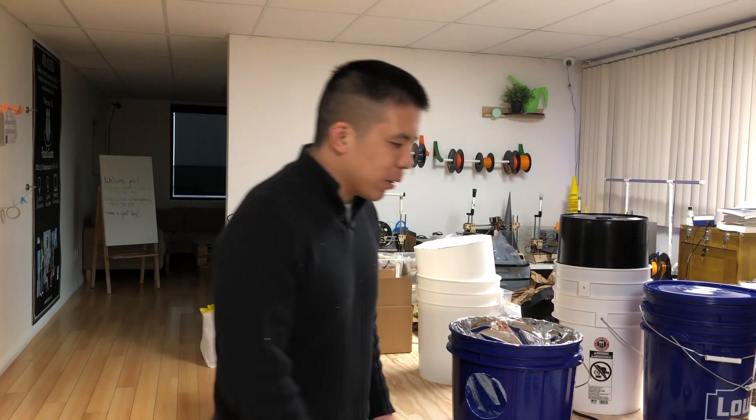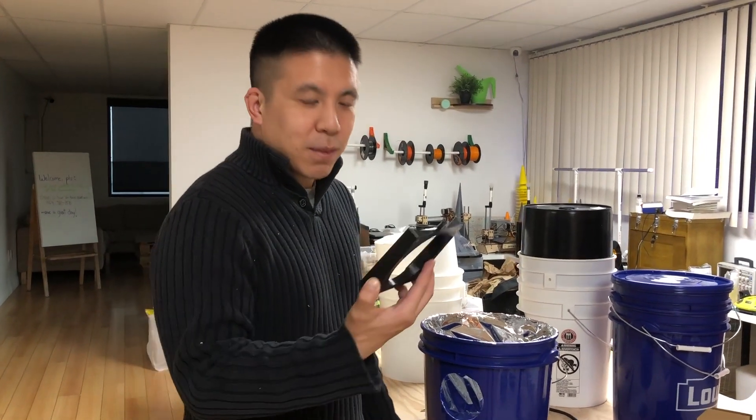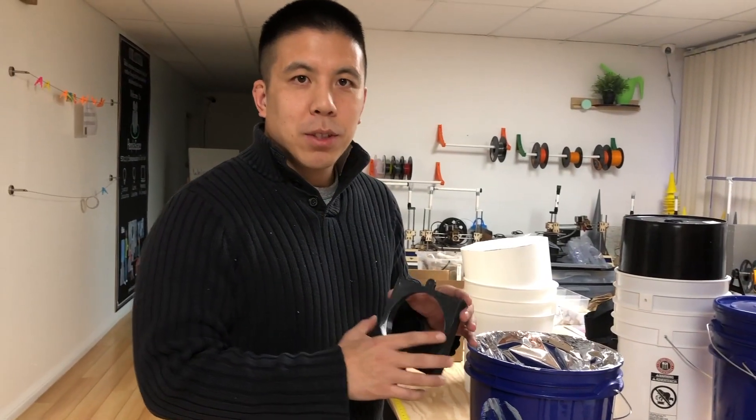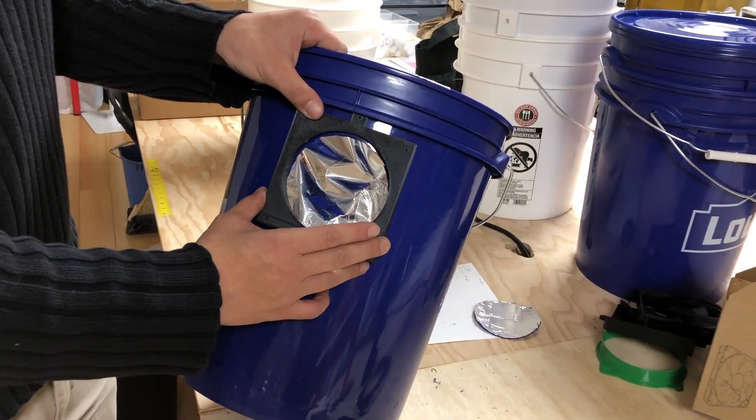Hi, I'm Patrick from Homey Grow and today I'm going to talk to you about our fan adapter for the space bucket. This fan adapter will allow you to have a smooth fit right on a round bucket so that you can attach a fan.